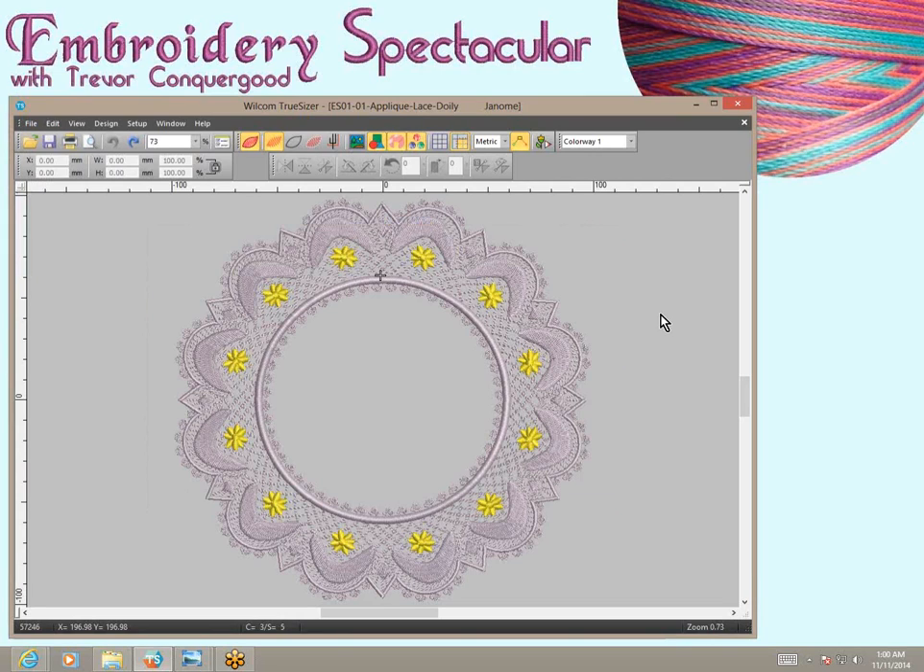That's why I wanted to promote Wilcom TrueSizer as a great product. Whether you already have embroidery software, it's a good one to add. If you don't have any embroidery software, then this is a great find because it allows you access to all of those embroidery formats — you can open them up and see exactly what you have and what colors it is.